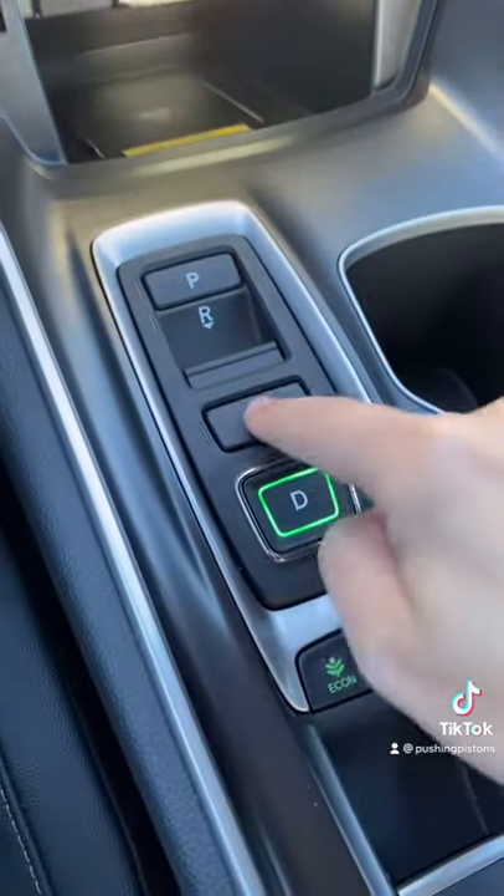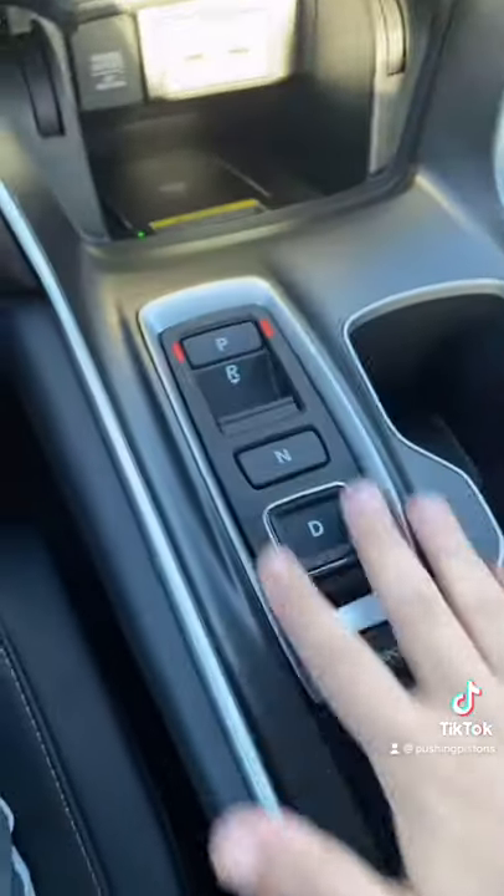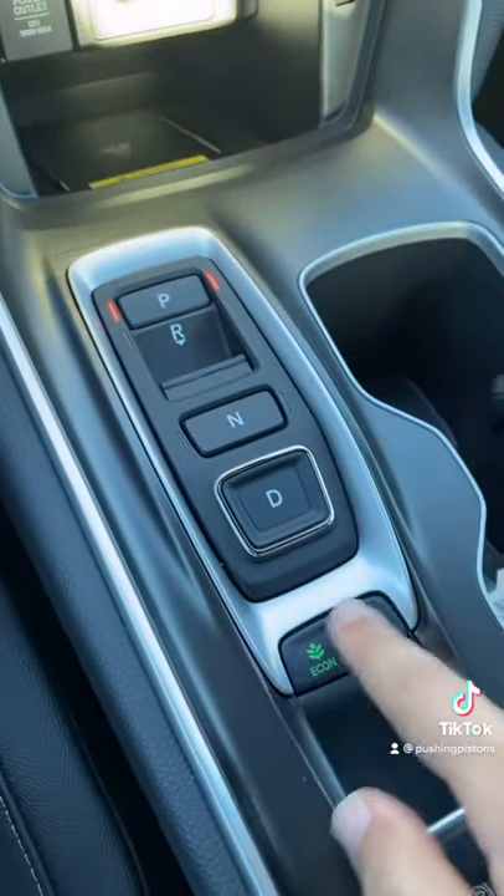If you press the drive button, it'll get in drive, neutral, reverse, and park. It's really easy and simple to use. Below the gear selector are your sport and eco modes.